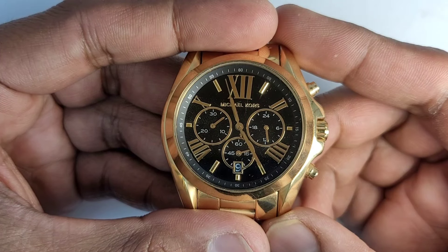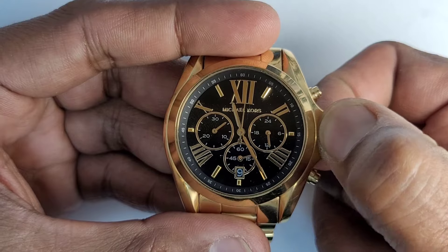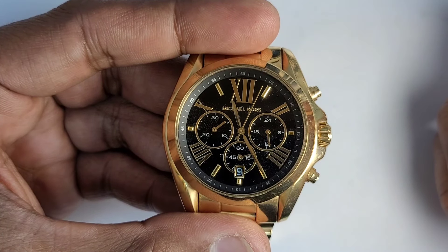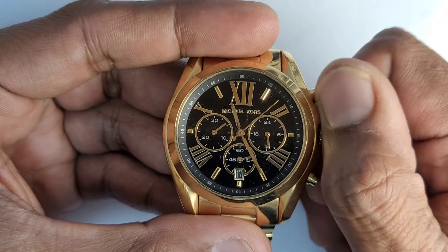Setting the date. Pull the crown out to the first click position. Turn the crown clockwise to set the date.